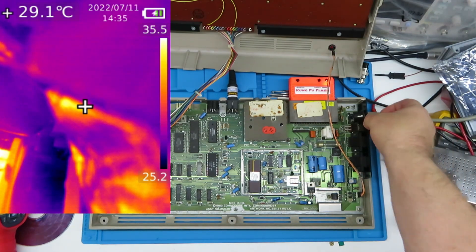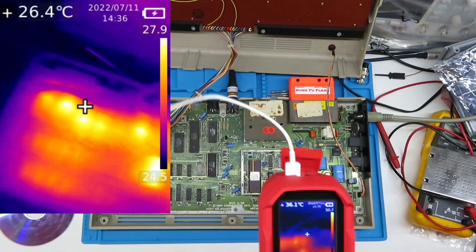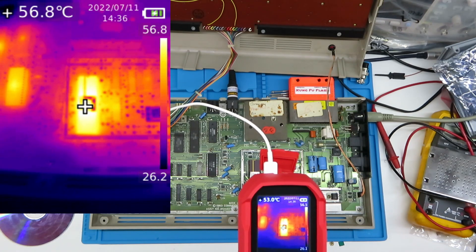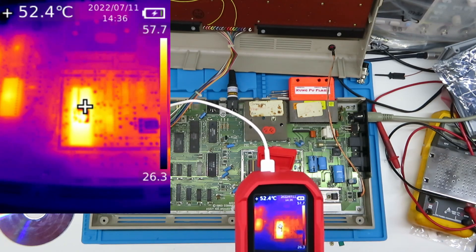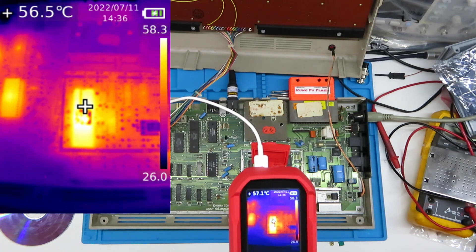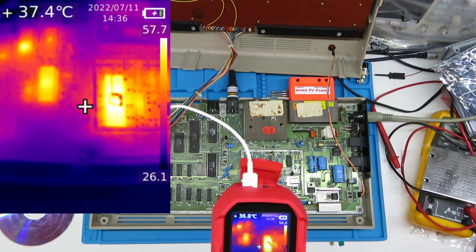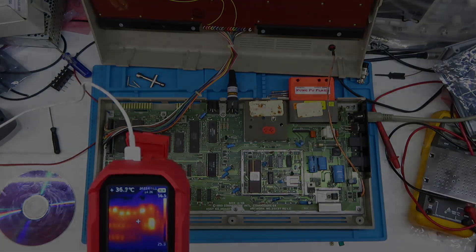So what we're going to do now is turn this back on and leave it sitting there playing Whizzball in the background. Straight away you can see how hot this is — 57 degrees. I think the VIC is probably the hottest thing on the board right now. We're going to leave this to cook for a bit and pick it up from there.